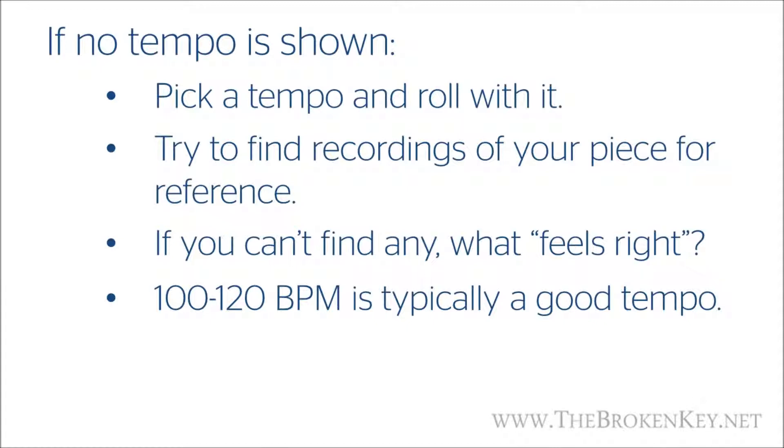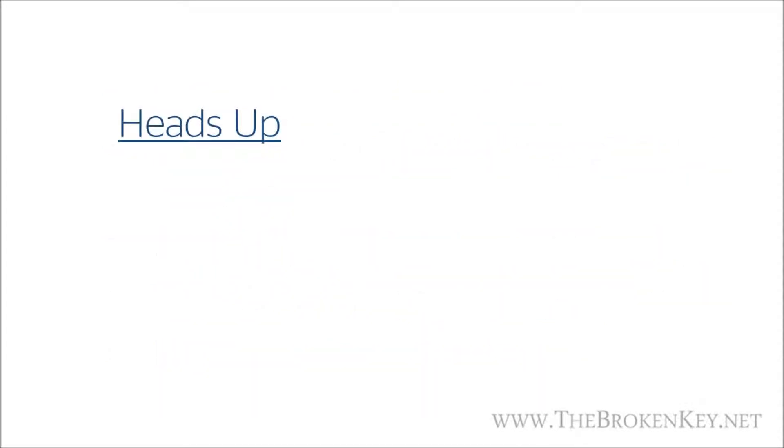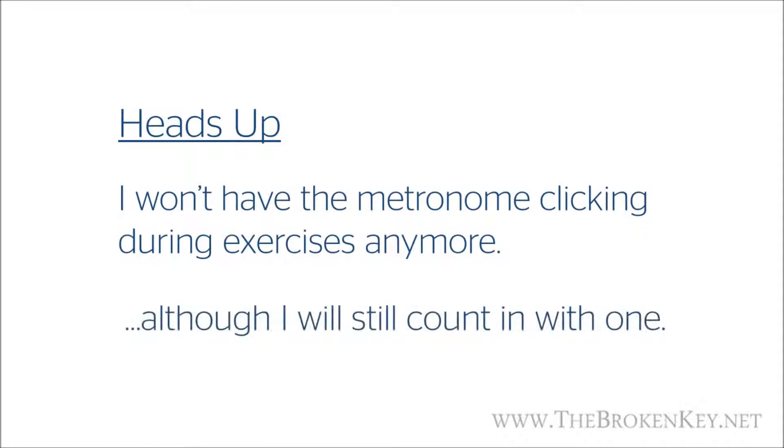As you can probably tell, the exact tempo of a piece isn't always an exact science. I'll do my best to have tempo indications on the materials I prepare for these lessons, but if I don't show anything, use 100 to 120 BPM as a guideline. From here on out I'm not going to have the metronome clicking while I play through each exercise, although I will still count in to each exercise with the metronome. Having that metronome in the background can be a little distracting and honestly kind of annoying.